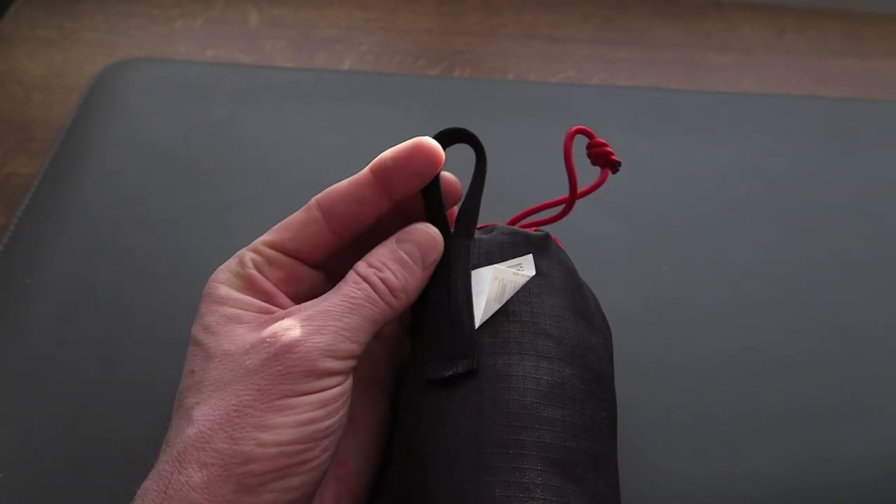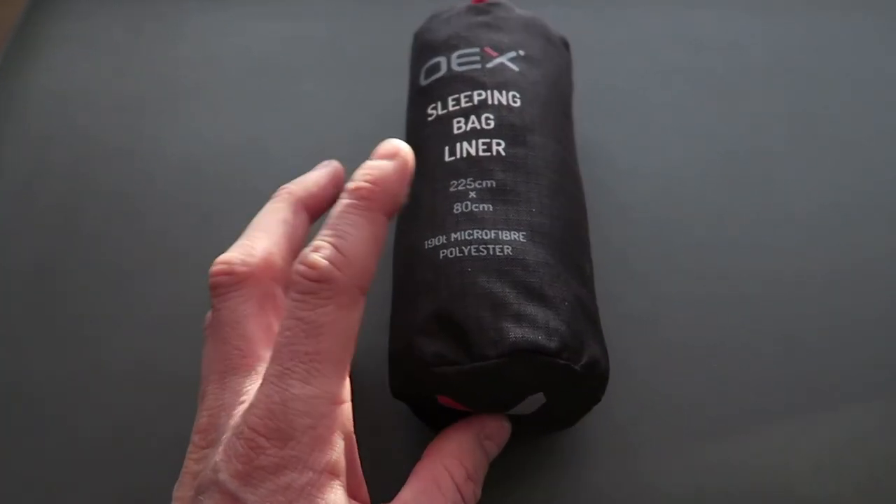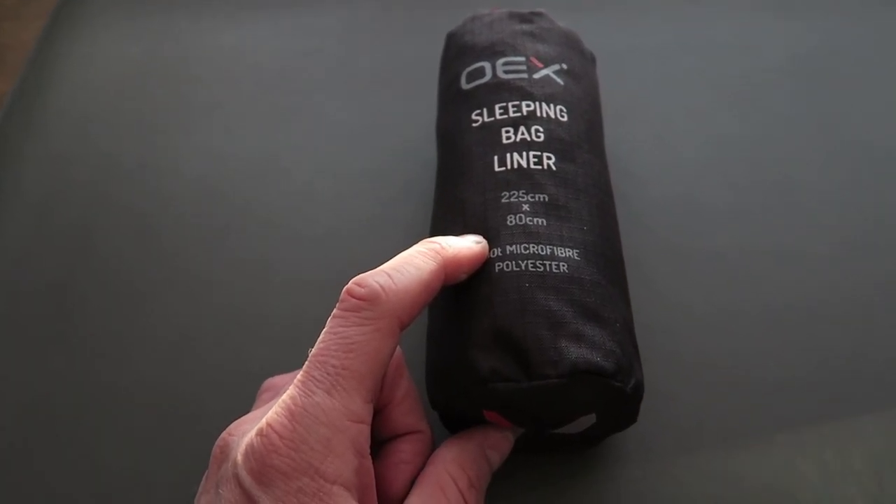So that's it guys — that's my review of the sleeping bag liner from OEX. I hope you enjoyed it. Please remember to subscribe to the channel, turn on the notification bell, and I'll see you next time.